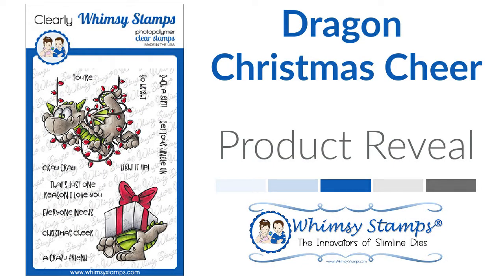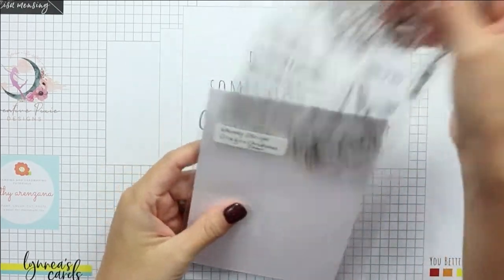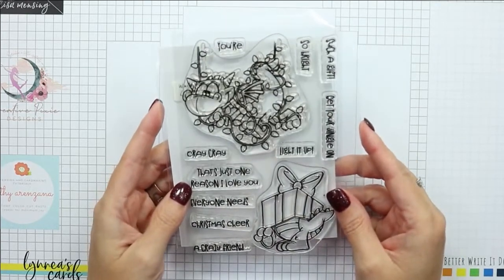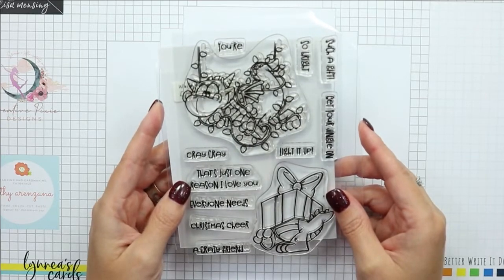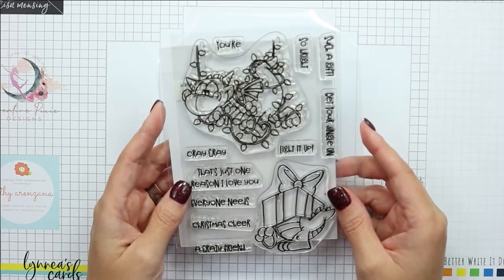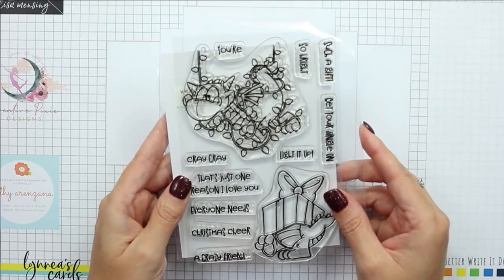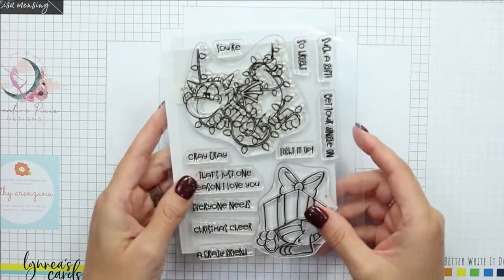Hi everyone, welcome! This is Donna and I'm here with a product reveal video for the Dragon Christmas Cheer clear stamp set. I'm a huge fan of this little guy and I was super excited to see him in my package for this month. This is a four by six clear stamp set featuring two large images and several sentiments.